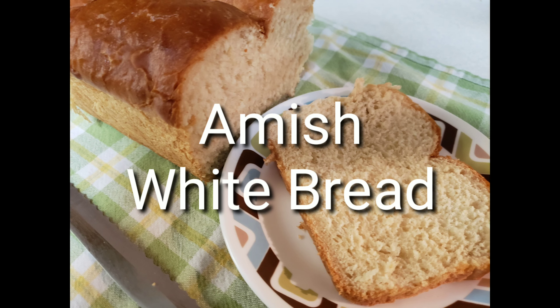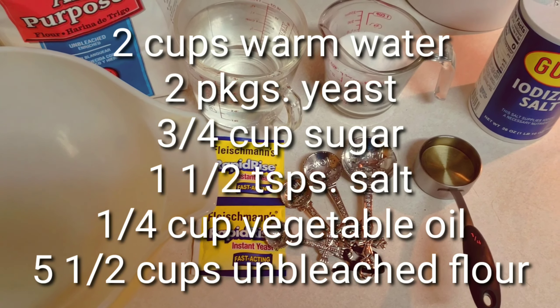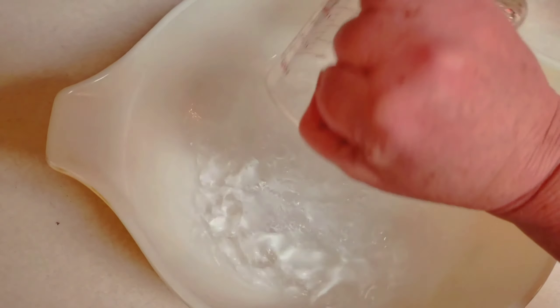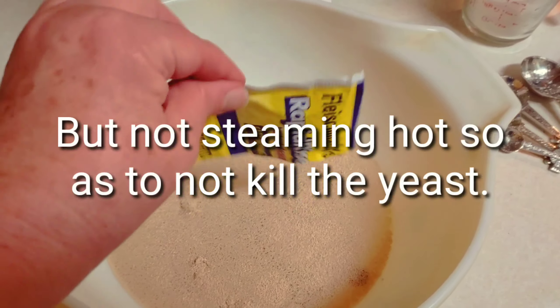Today we're going to make some white Amish bread. Here's the recipe — I'll also post it down below. I've had this recipe for a number of years; I think I got it from allrecipes.com maybe about 10 to 15 years ago.